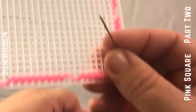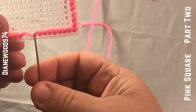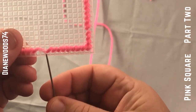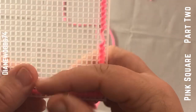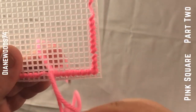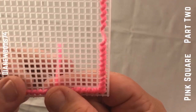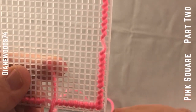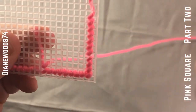So you've got your string — see how this one is the last one for this row? That's where we're going to start. You're gonna go in the hole above it, pull it through, hold it, then go in this hole once you get it lined up, and then go in the next one.